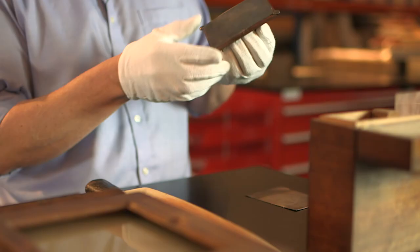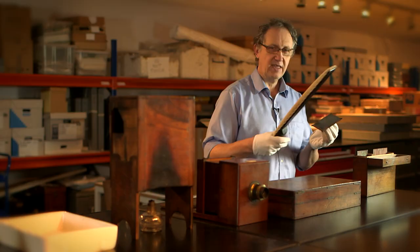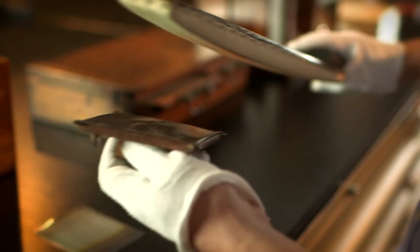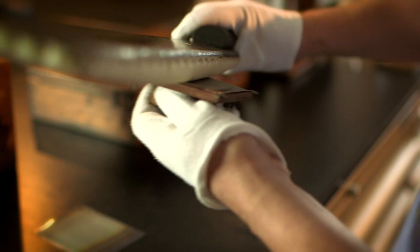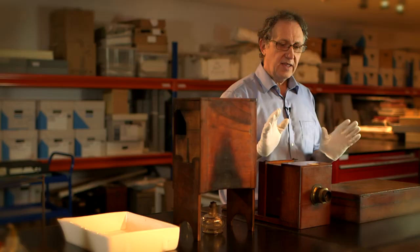The first stage was to make sure the plate was totally clean, free of dust, grease and highly polished. These devices called buffing boards were used. You would take the plate and rub it vigorously until it was shining and polished like a mirror.